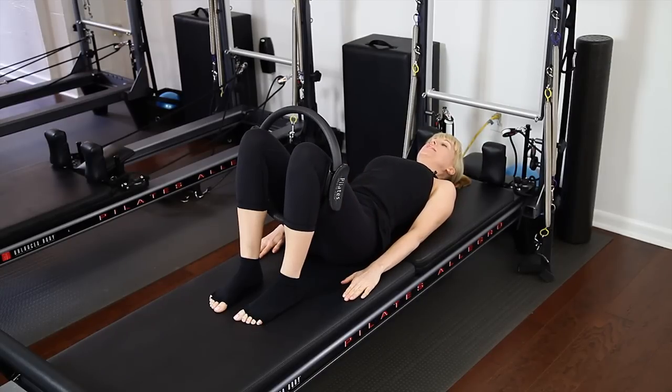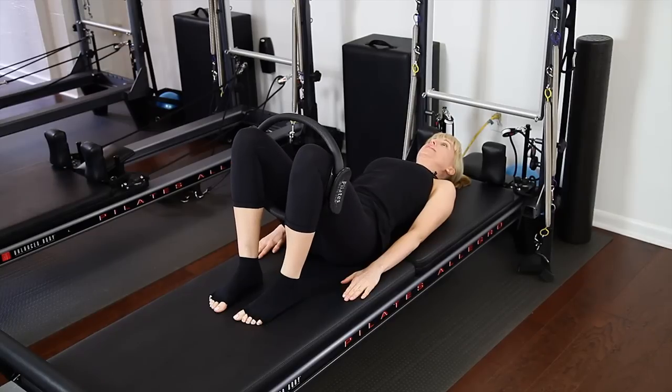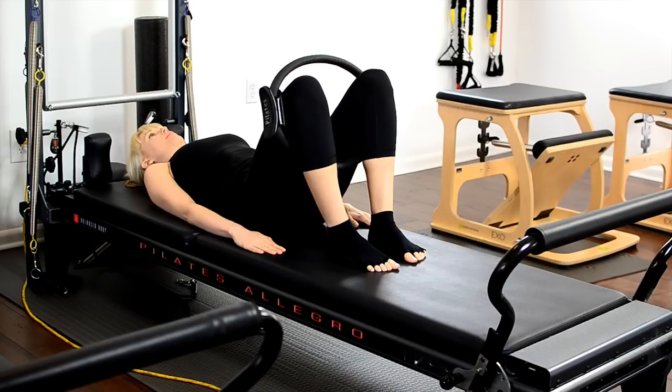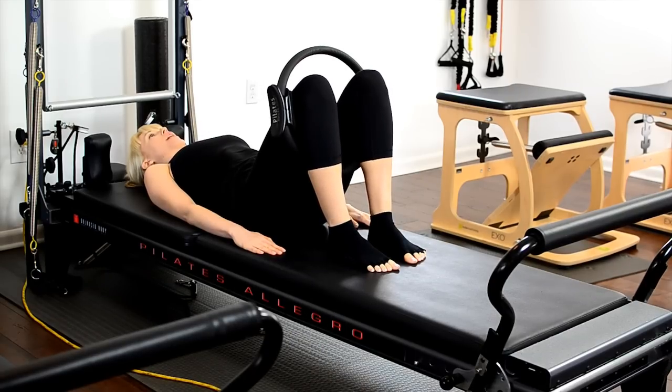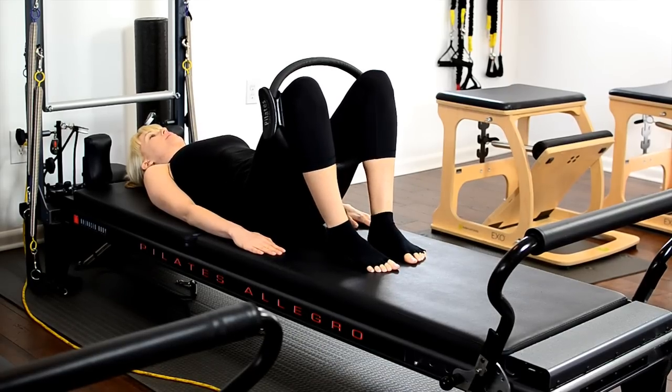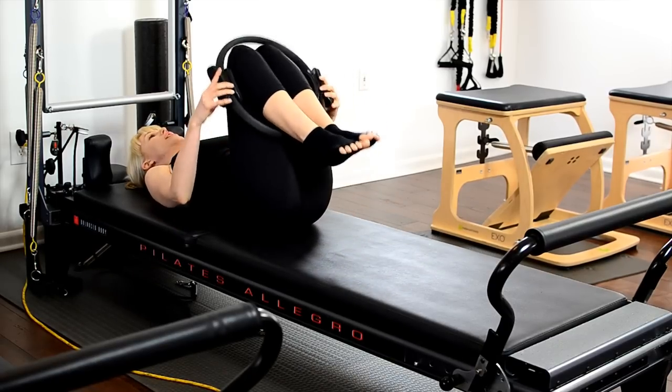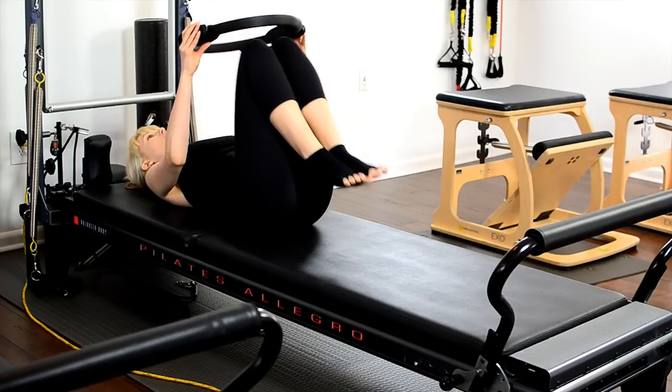We're going to take a nice inhale as we squeeze the magic circle away, and then exhale, gently release. Repeat for three reps: inhale to squeeze, exhale to release. You can do both of these exercises for a count of 10 to 12 reps.